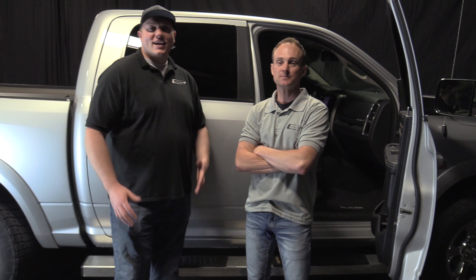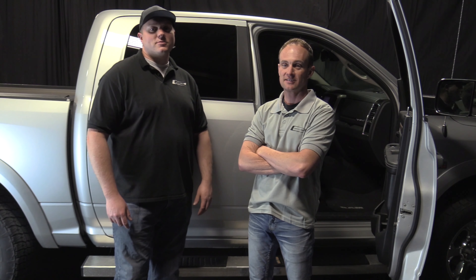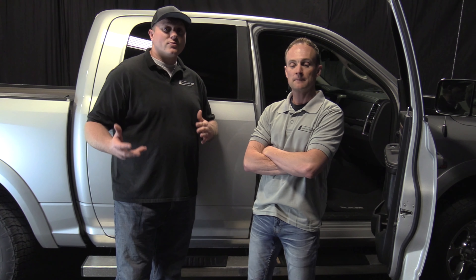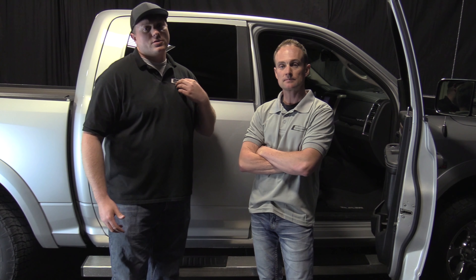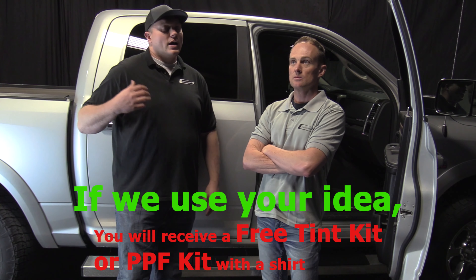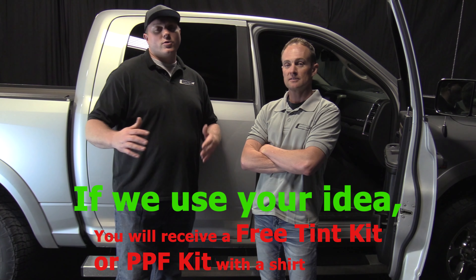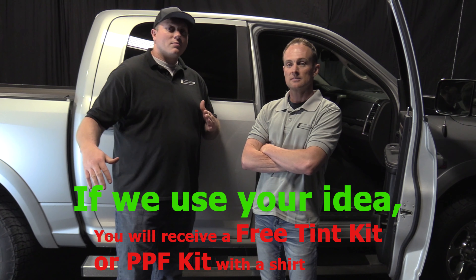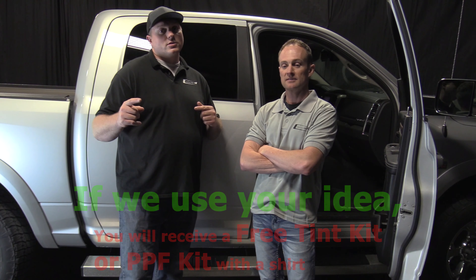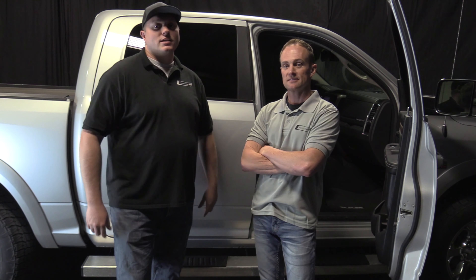Thanks for watching our video. If you found it helpful, please give us a thumbs up and subscribe to our YouTube channel. Check out the description for a link to our giveaway and all the products and tools used in this video. We've had a number of people reach out about Install Pro shirts and hats — if you've got ideas for designs, wording, or funny stuff, feel free to comment below or email us at support@installpros.com. Also check us out on Instagram, Facebook, or Twitter. Thanks guys, bye!